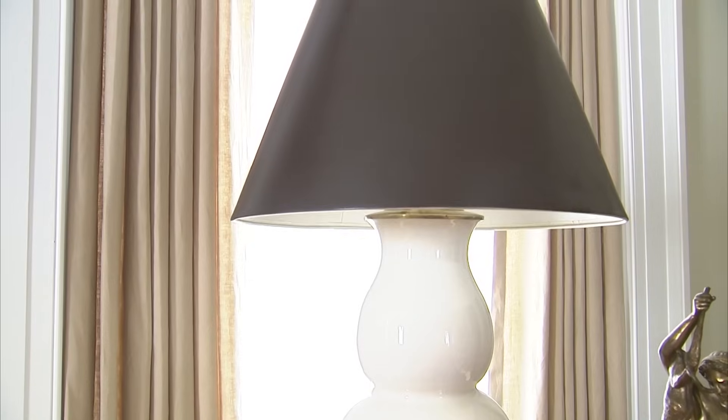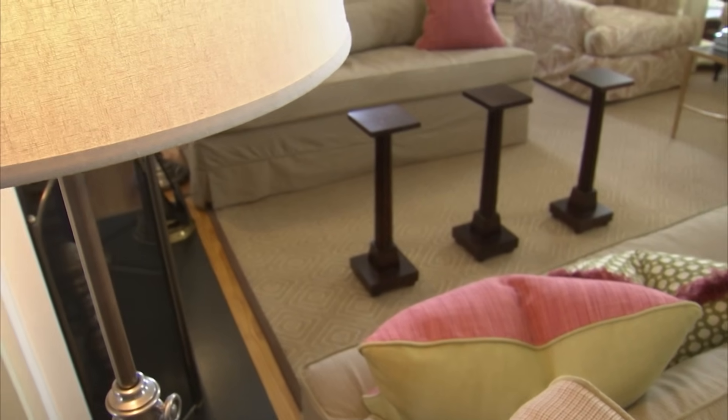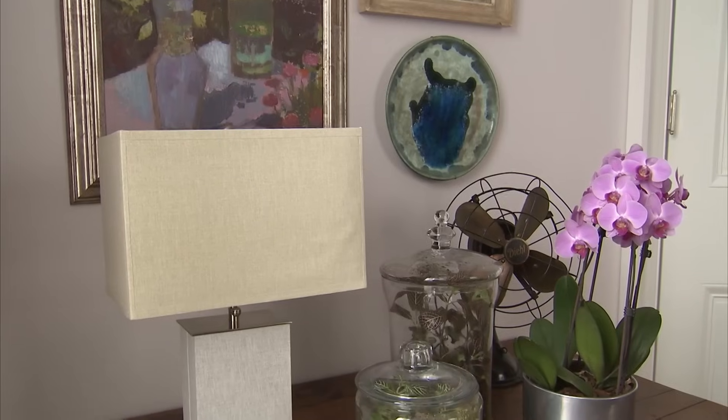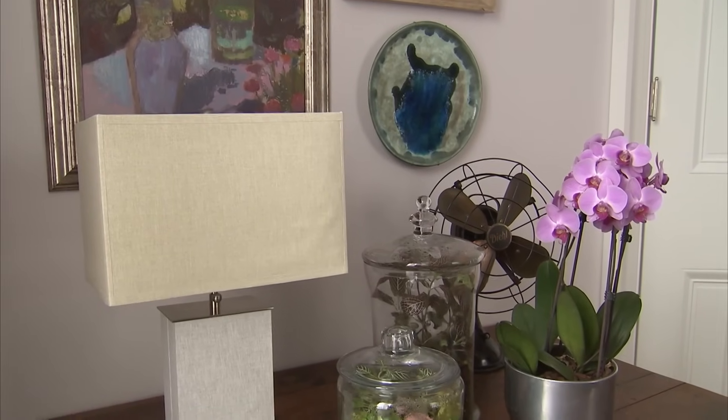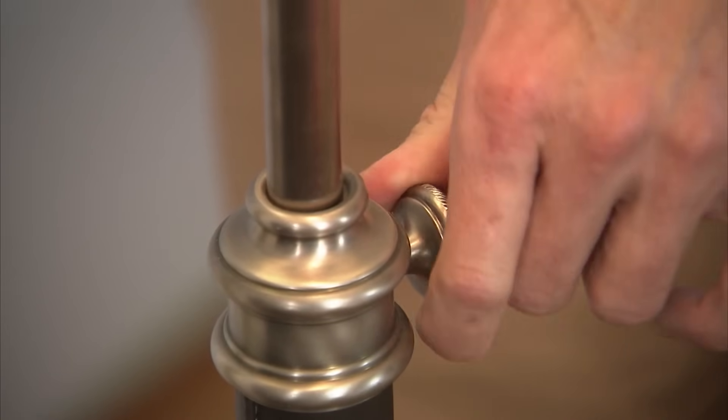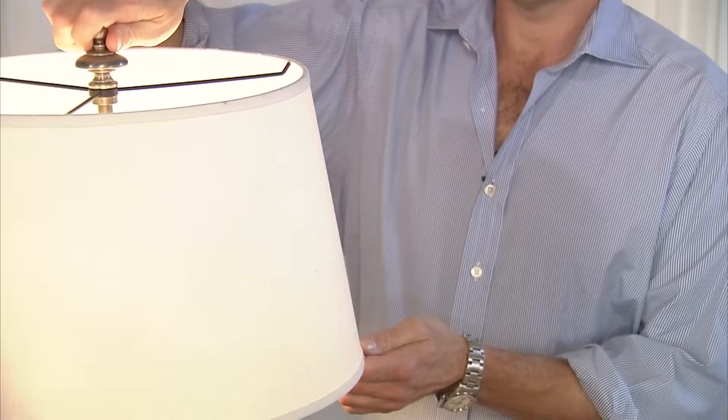I often don't think about just how important lighting can be in the rooms of our homes. But having the proper lighting in certain areas can make all the difference in the world. My friend Christopher Spitzmiller, who's a lamp designer from New York City, shares some of his tips on properly illuminating a room.